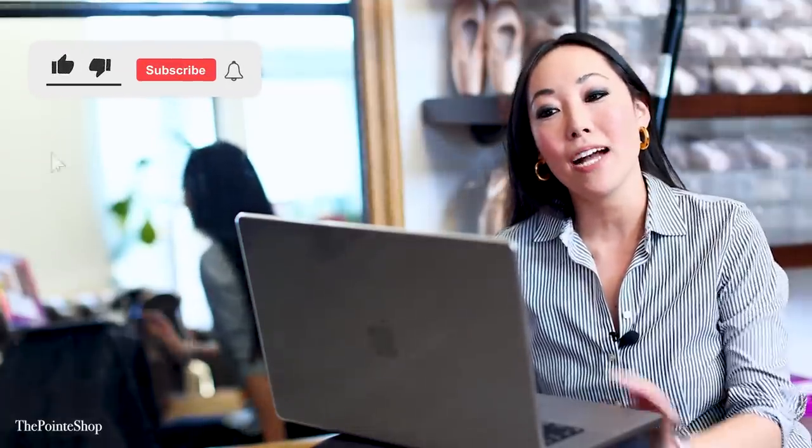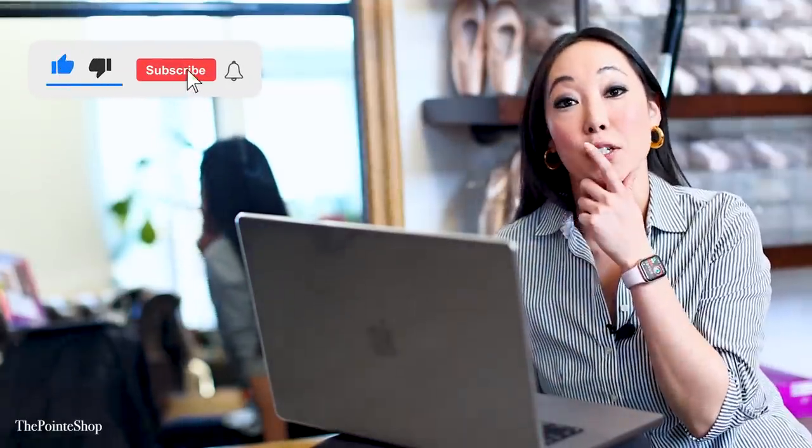Hey, it's Josephine from The Point Shop. I'm reacting to something that just says 'ballet shoes,' so we can go in so many different directions — I don't even know what's going on. This is an audience submission, so thank you for sending that in. Let's see what's going on.